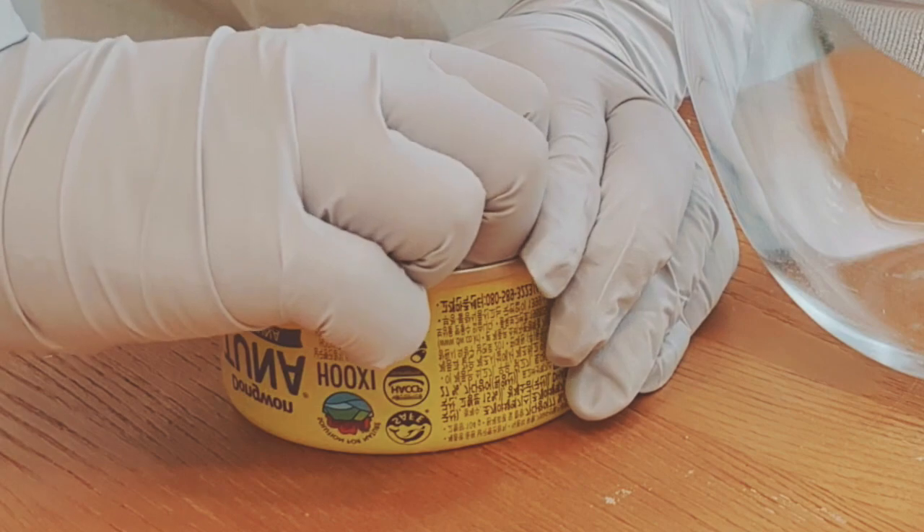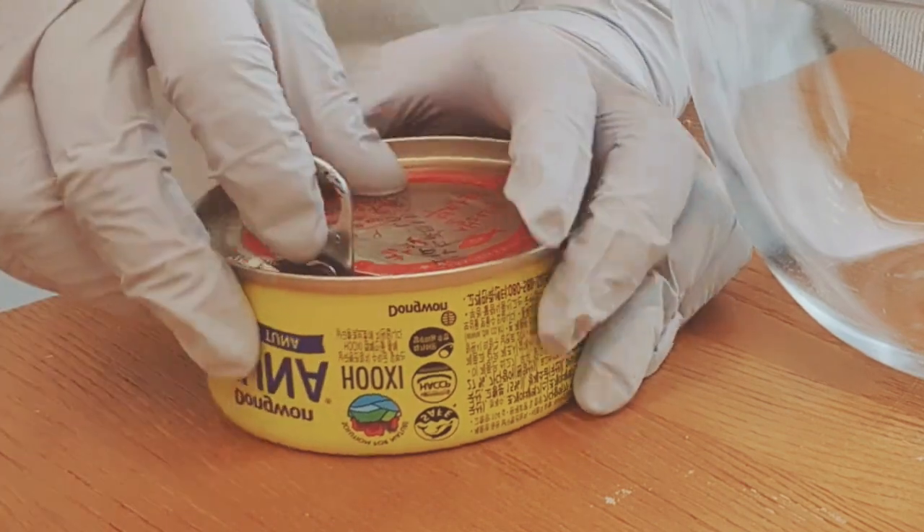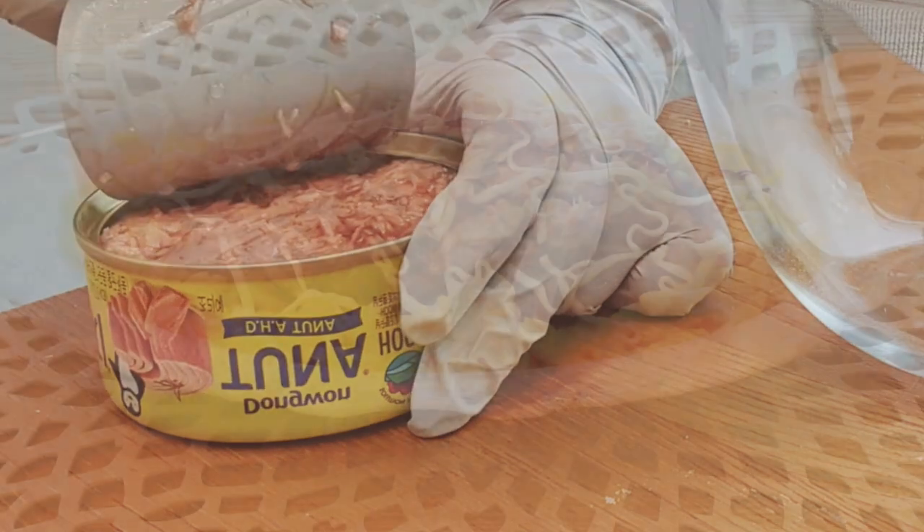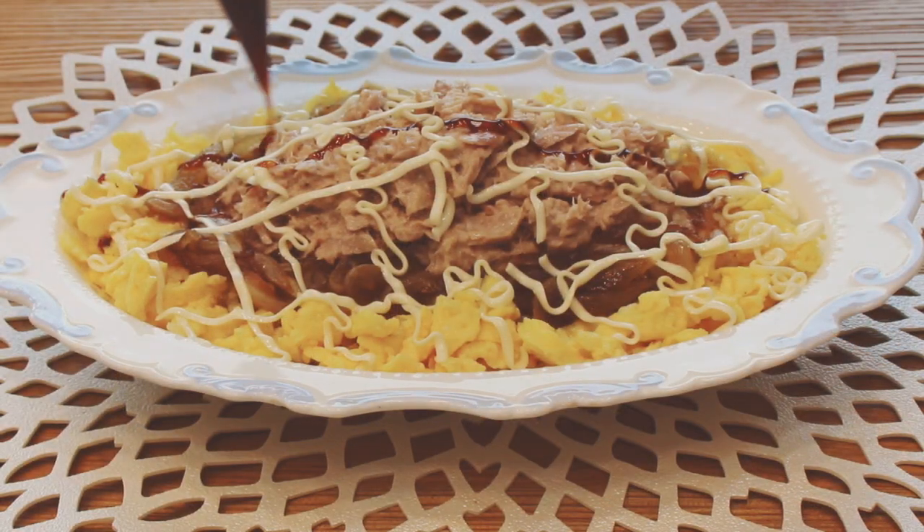What is your favourite canned food? For me, tuna is one of my favourites, because it goes well with all kinds of food — sandwich, salad, and mayonnaise.